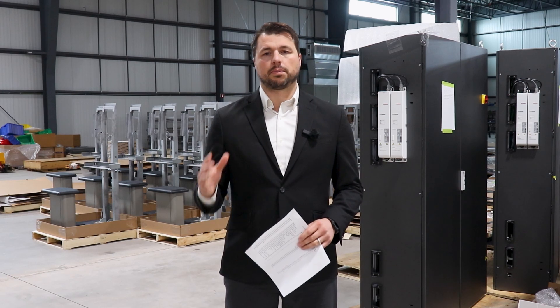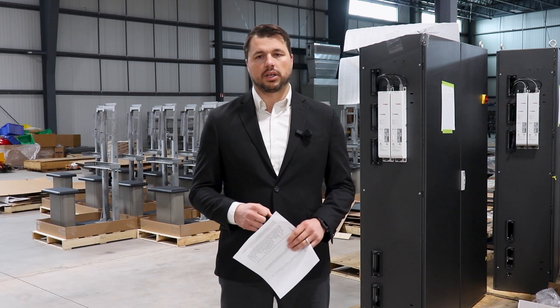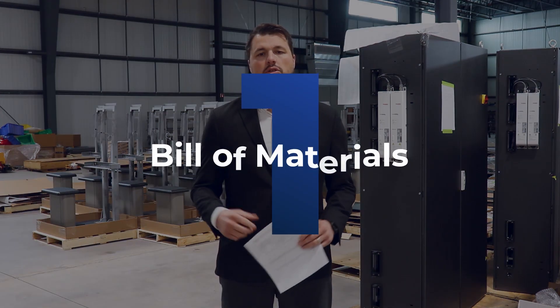You may not have all of this complete or perfect, but here's a list of five things you should have in hand when the production handoff begins. First, you'll need a bill of materials, or BOM.